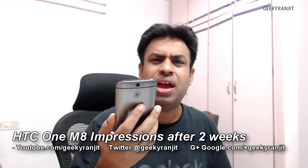Hi there, this is Ranjit and I have this HTC One M8. I have been using this phone for two weeks exactly and I just wanted to give you my impression. This is not a formal review but I have made some points I wanted to talk about. First, let's talk about the build quality.